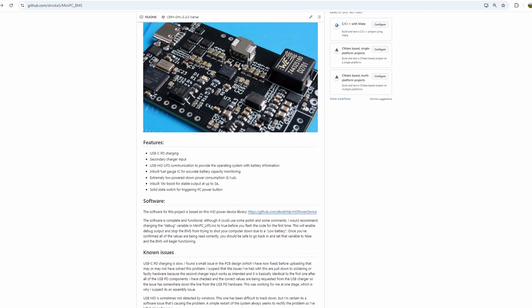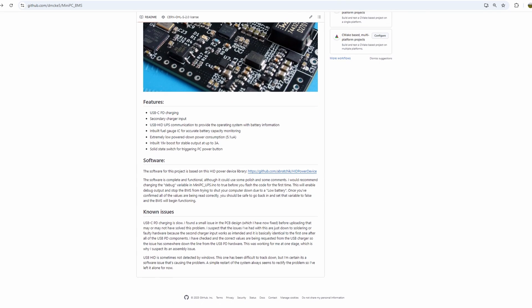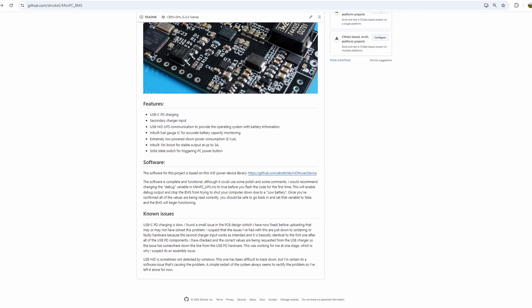The only other issue I've had is that sometimes the BMS just doesn't show up in Windows. This one has got to be a software problem, but I haven't been able to work out why it happens yet. When it does happen, a quick restart of the system always seems to solve it, so in my eyes it's only a minor issue. Hopefully by open sourcing the design and having some new eyes look it over, we might be able to solve these final few little quirks.